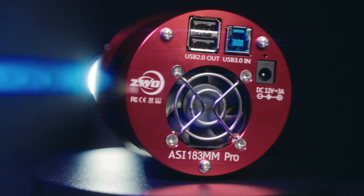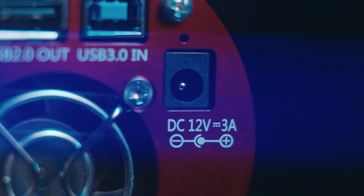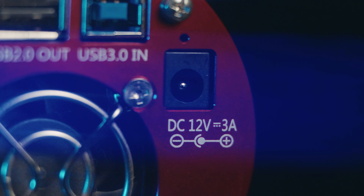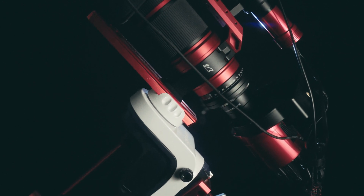Now that we've looked at some of the internal specs of the camera, let's kick the tires a little bit. The camera runs directly off USB power, but for cooling you're going to have to give it 12V DC power. So buy the additional adapter, or you can power it with something like the ASI Air Pro if you already have one. There's one USB 3 port for connecting to your computer or capture device, and a hub with two USB 2 ports for connecting accessories like your guiding camera or an electronic filter wheel.